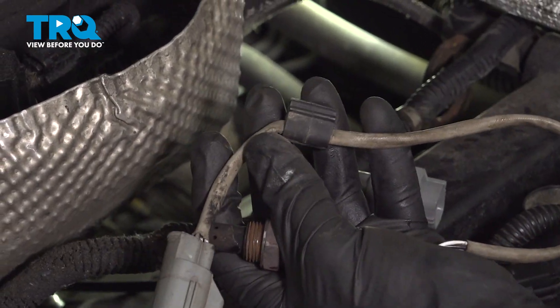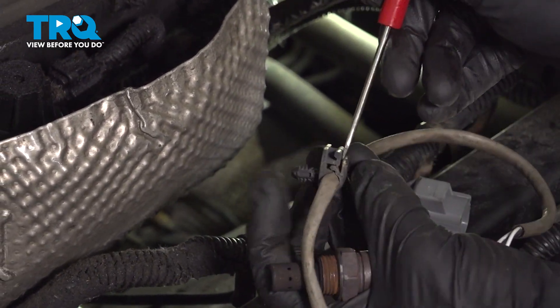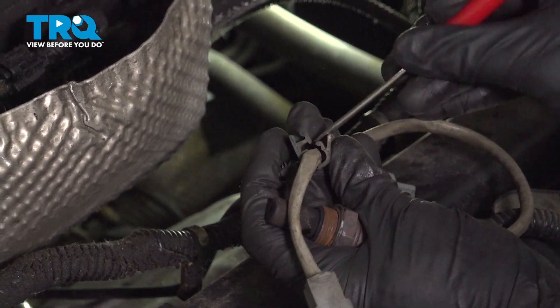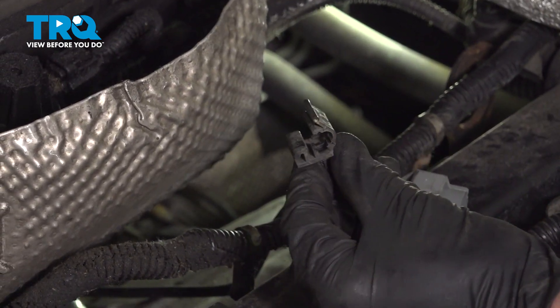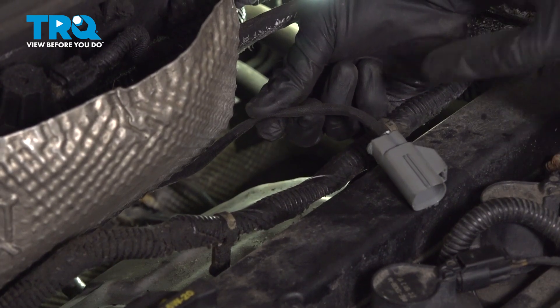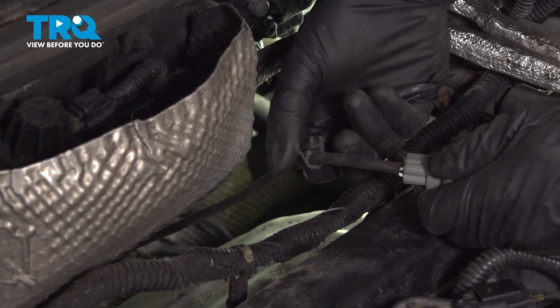Before we continue, take hold of your original O2 sensor. You'll remember we had the plastic clip on this — we need to remove it and transfer it to the new O2 sensor. To do that, use a small pocket screwdriver and gently pry in between this area to separate it. Transfer it over to your new O2 sensor, going approximately three inches down the line from the connector. Put it into place and latch it in.